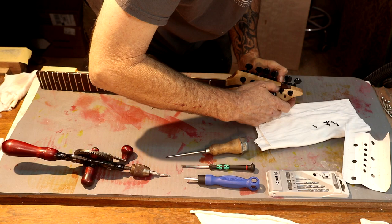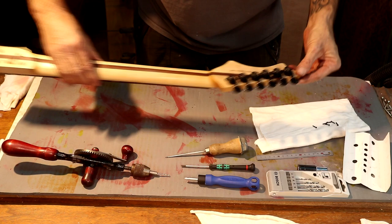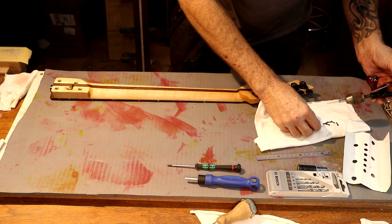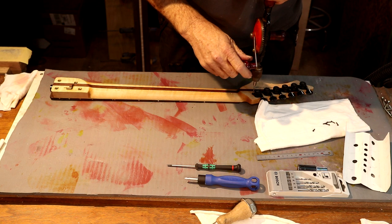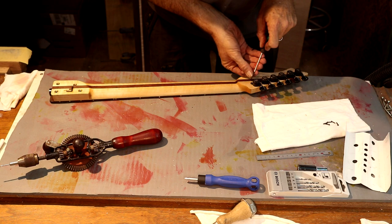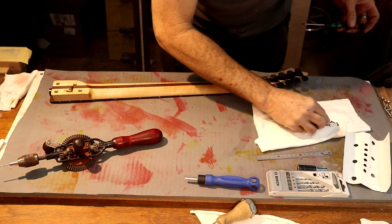Let's mark our screw locations — I use the ruler across the back here to get these in line. I'm going to punch these in so the drill has a point to find. I've got a two-millimeter drill bit here — these screws are two and a half millimeters in diameter. Let's see how easy these go in — I may not need to wax them. There we go — tuners installed, nice straight line on the back.